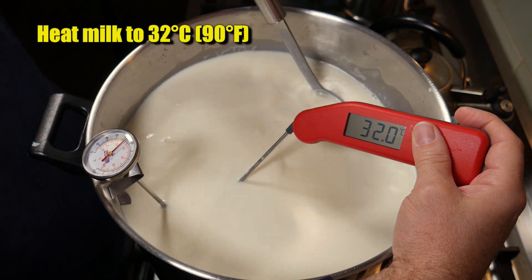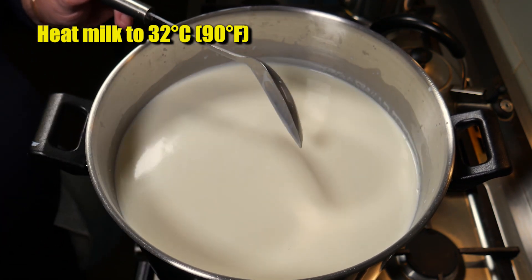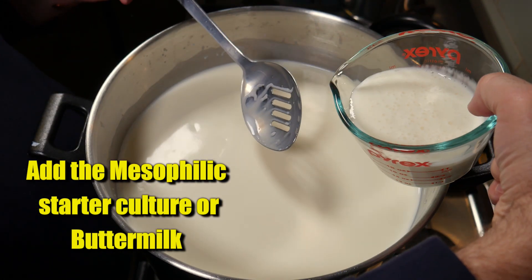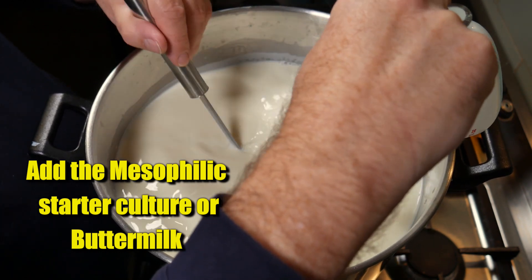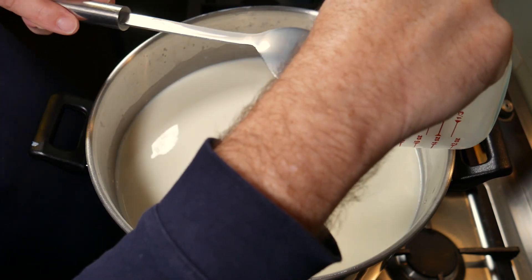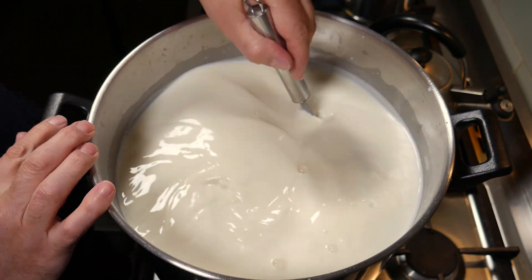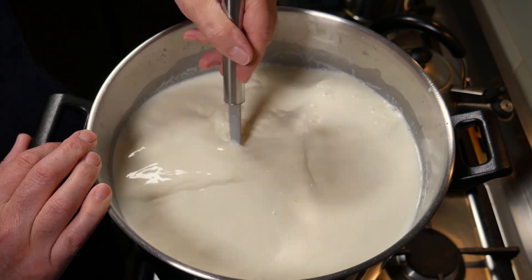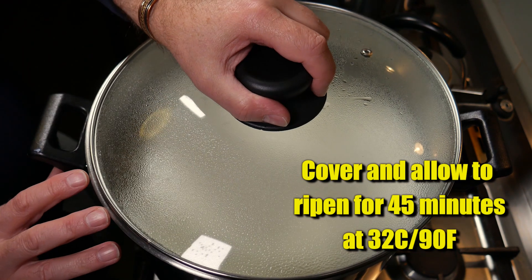We're going to heat our milk to 32 degrees Celsius or 90 Fahrenheit. Once it's reached the target temperature, we're going to add in our preferred starter culture. I'm experimenting with this cheese and using buttermilk, but you can also use the mesophilic direct vat inoculated freeze-dried version. I'm pouring my buttermilk into the milk - within the buttermilk there are mesophilic starter cultures already. So if you don't have your mesophilic freeze-dried powder, you can try using buttermilk. Give that a good stir, then cover and allow to ripen for 45 minutes at 32°C or 90°F.